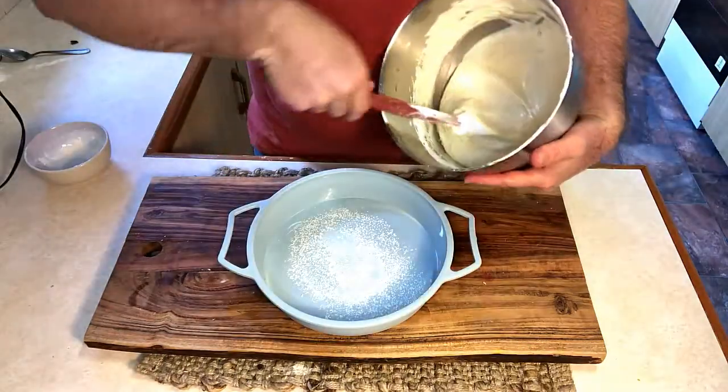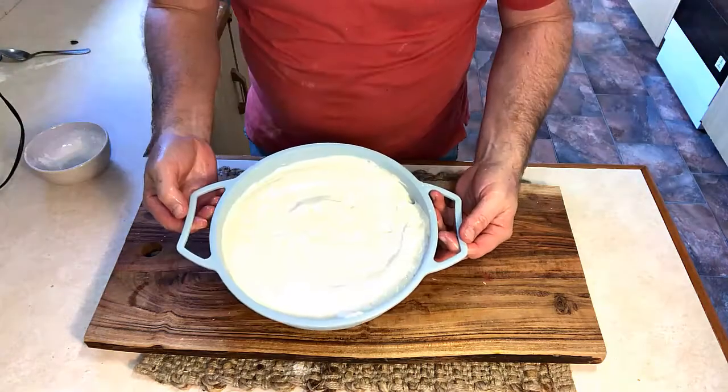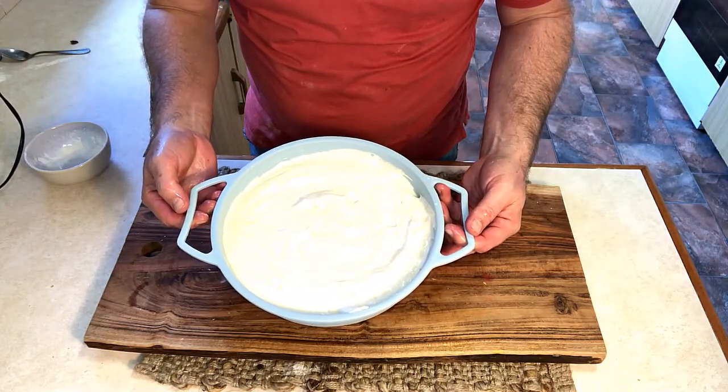And then into our cake mold, and then into our oven at 180 degrees Celsius.